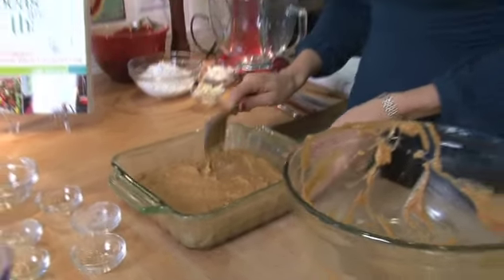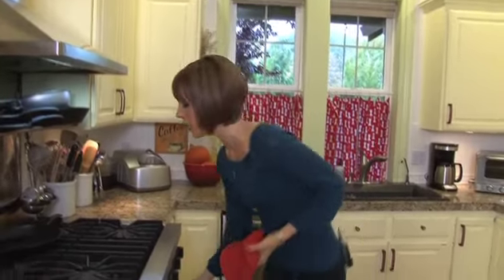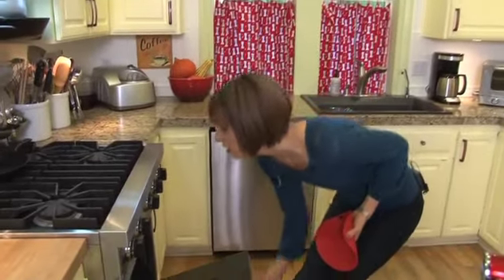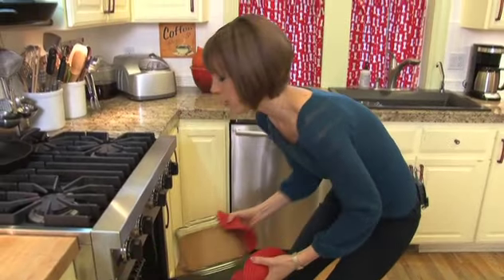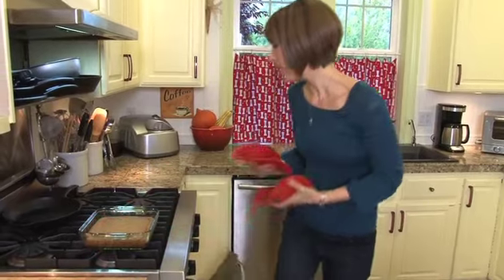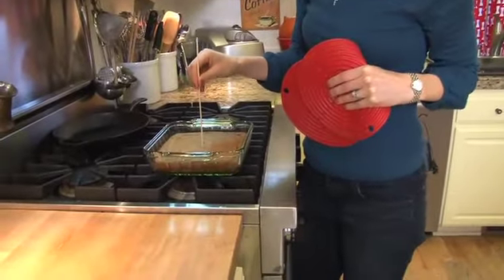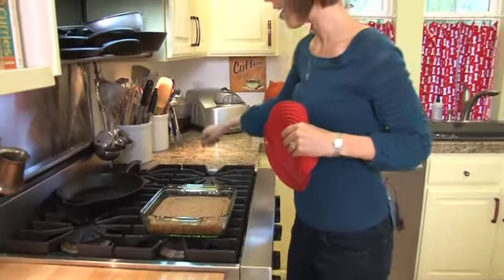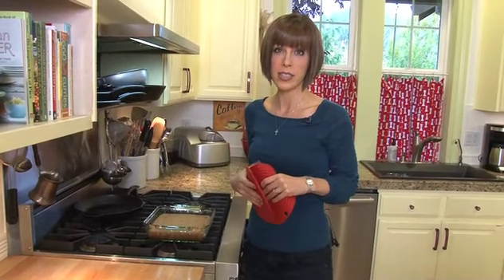When that's done baking, we're going to mix up a nice frosting for it. Our bars have been baking for about 30 minutes and we're going to check if they're done. You might have to adjust the baking time depending on your oven temperature and which exact flours you're using. Just take a skewer, stick it in the middle, and make sure it comes out clean — and it does. Let it cool for about 30 minutes before we frost it.